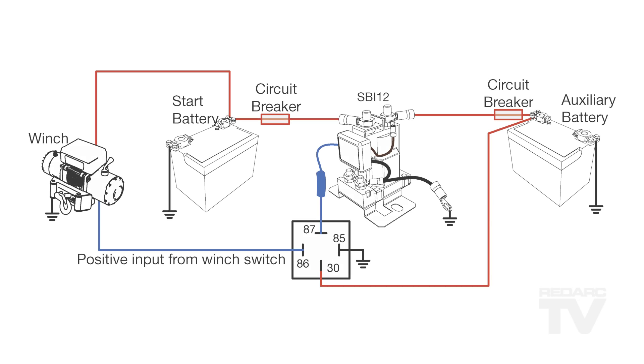The Smart Start SBI Battery Isolator is designed to charge an auxiliary battery from your start battery while the engine is running. When the engine is off, it will separate the start battery from the auxiliary battery. That way, you can run auxiliary loads from your auxiliary battery without fear of flattening your start battery. The SBI is a very simple device to install — it only requires three connections and needs no input from the user after the installation.